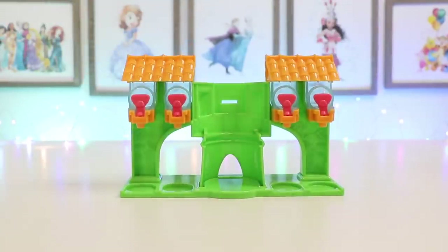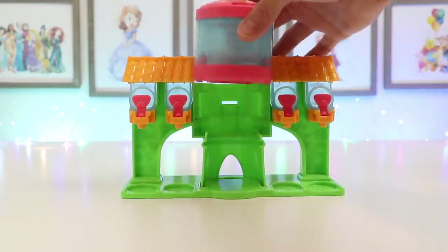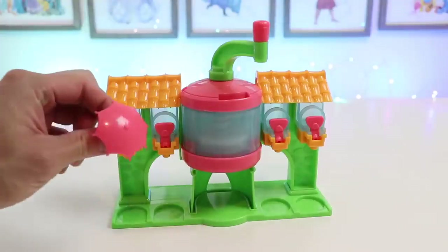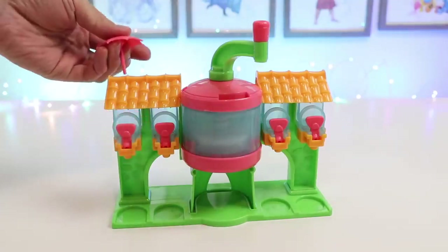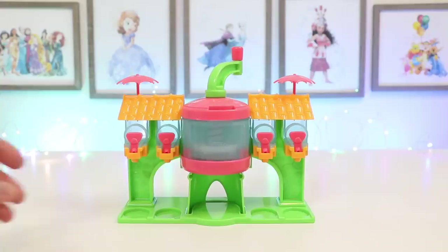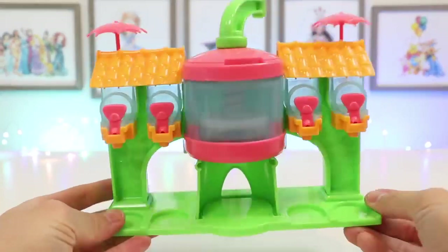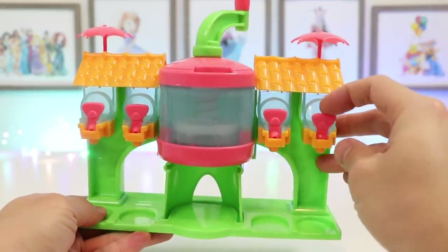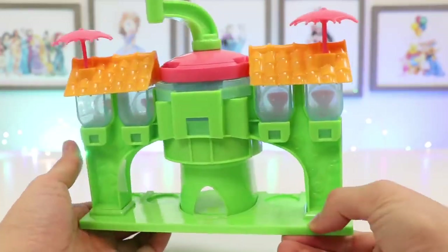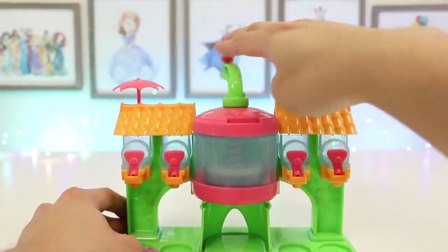Here's our Tiki slushy set. Now let's attach the shaving bucket in the middle. Now let's add the umbrellas. Awesome! Here's a closer look at our Tiki slushy set. We'll put our flavors in here. Here's the back, and we can turn this handle to shave the ice.